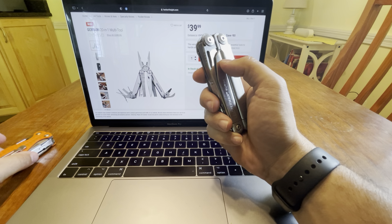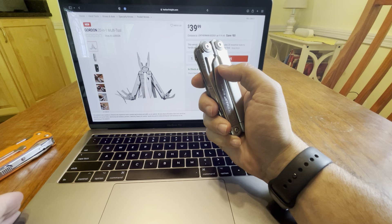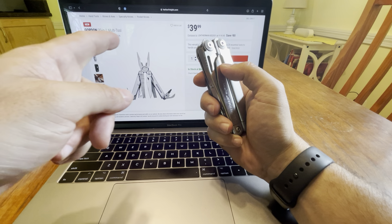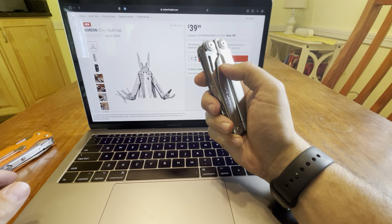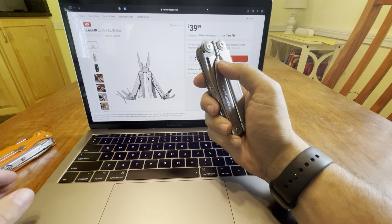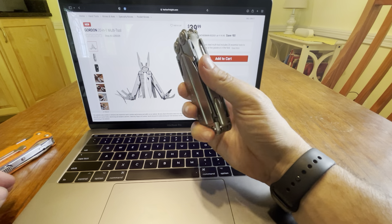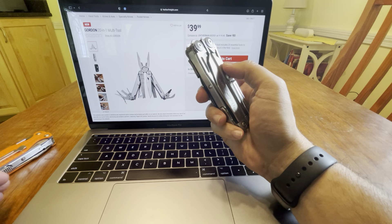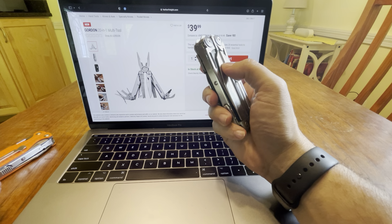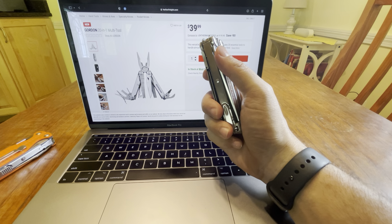Let me know what you guys think — do you think this is going to be a good multi-tool? The Gordon 20-in-1. I wanted to let you guys know about this. Hope this was a good informative video. A like is much appreciated. I don't do videos anymore for money — I'm just doing it for you guys. Please like and subscribe. Thank you.